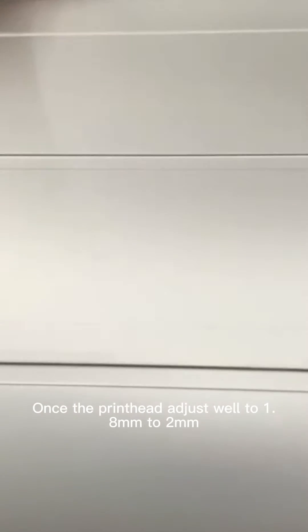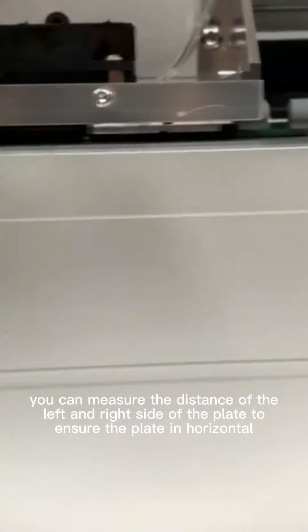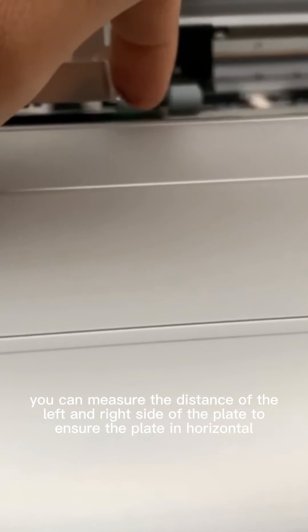Once the print head is adjusted to 1.8mm to 2mm, you can measure the distance of the left and right side of the plate to ensure the plate is horizontal.